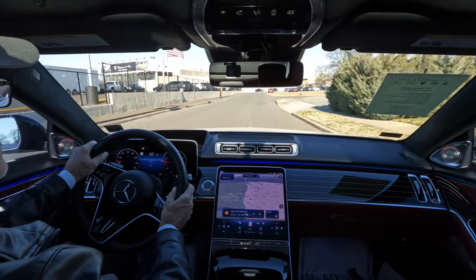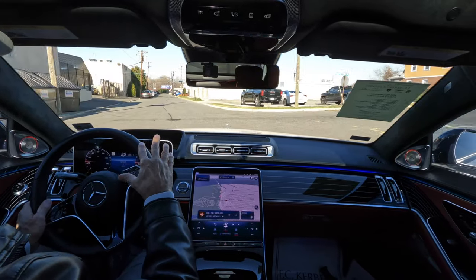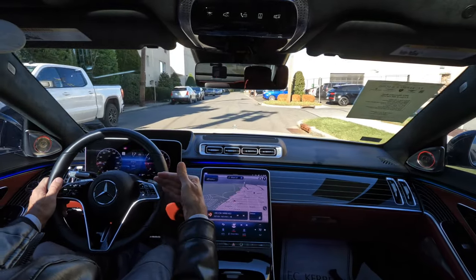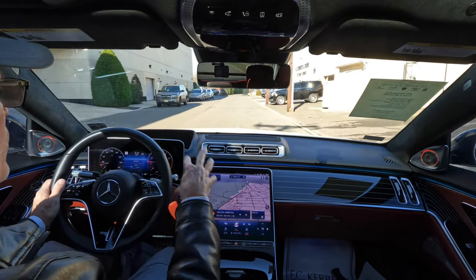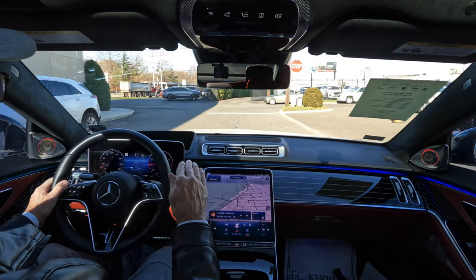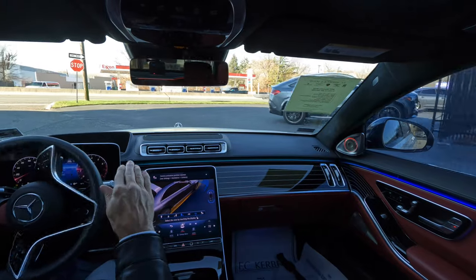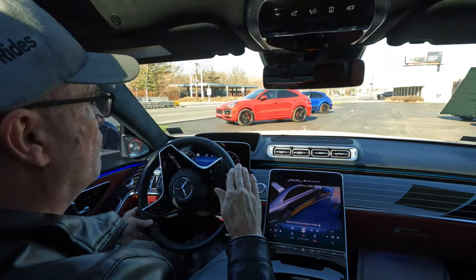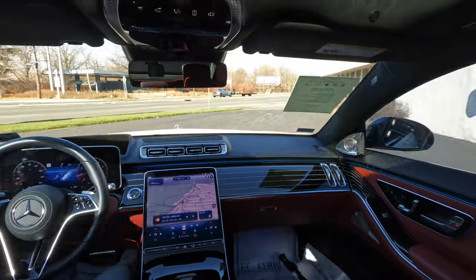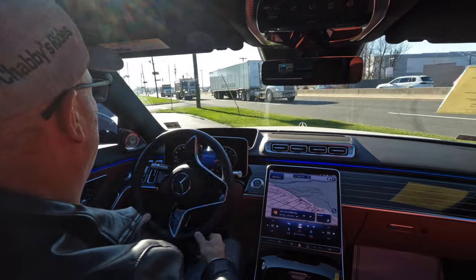Let me know what you guys think — first time ever on the channel for a Mercedes-Benz S580. Would you want to head down and plunk your money on one of these, or go somewhere else with your hard-earned money? I want to thank FC Kerbeck Premium Brands for allowing the channel access to this 2023 Mercedes-Benz S580 4MATIC in Diamond White Metallic. Thanks for watching — if you enjoyed this video please like, subscribe, and turn on the notification bell so you never miss another Shabby's Rides video. See you all on the rebound, take care everyone.